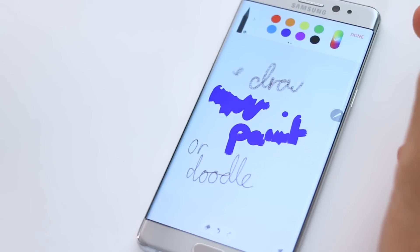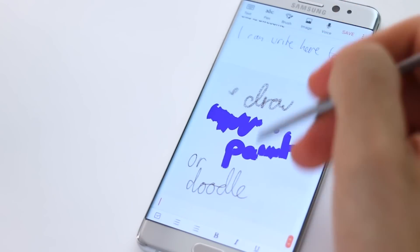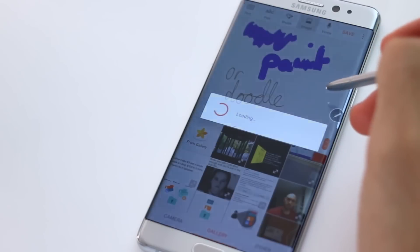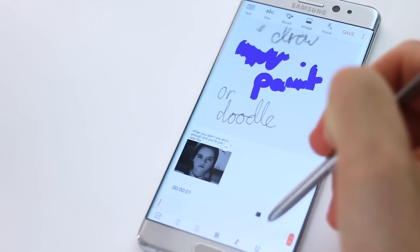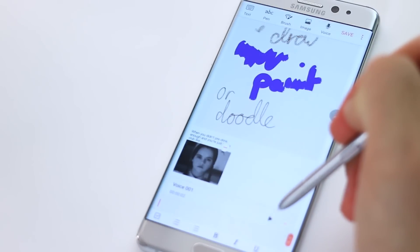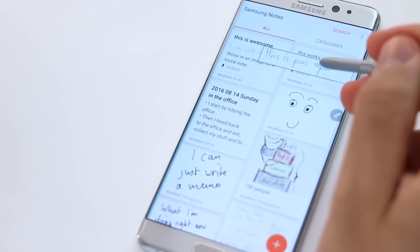You can see my speed sketch for something a little bit more comprehensive. Then we can open an image — we can insert an image from the gallery, for example — and then we can jump into voice, supplement it with a voice recording, press the stop button, and you can see what we've created is an incredibly rich note.